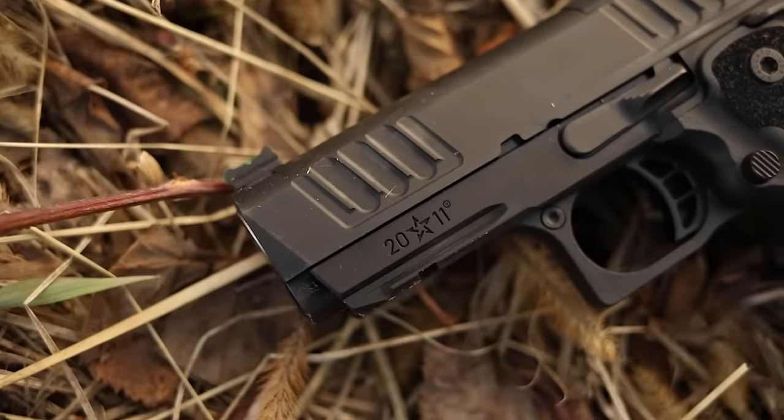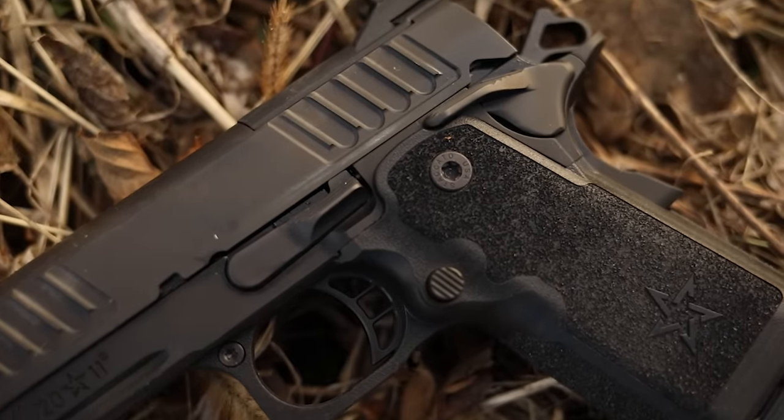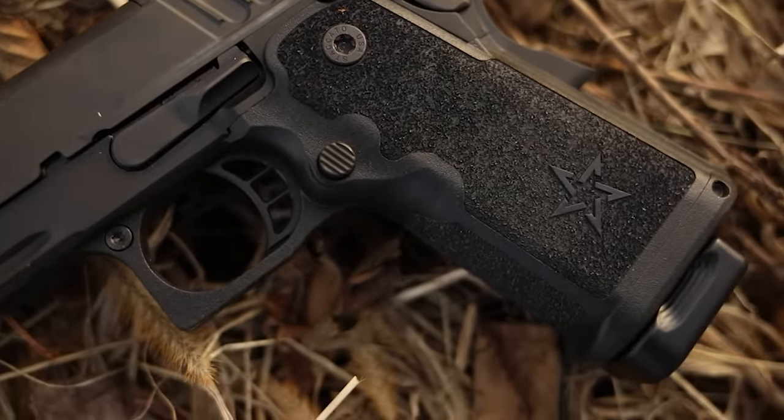This is an expensive gun — $2,500 for the optics-ready version is not cheap. But what you get out of it is stone-cold reliability and a really fast-shooting pistol. We're going to be doing a thousand-round review of this for sure. I know you guys are going to request it — this is one of the most highly requested guns on the channel, and we'll be glad to do that because this was a fun-shooting pistol.